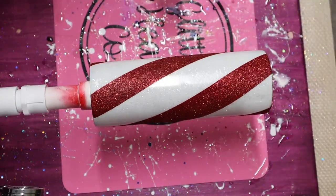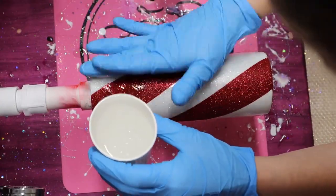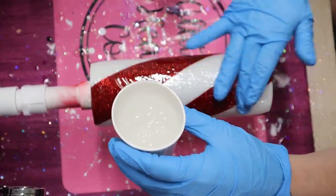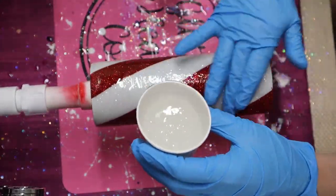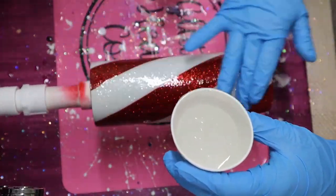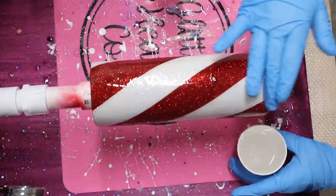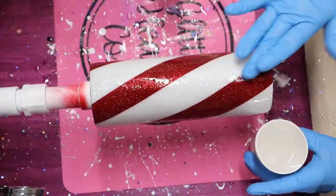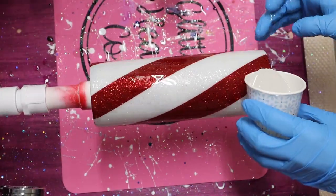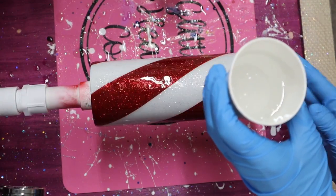Now to add my epoxy to my tumbler, I mix a total of 20 millimeters — that's 10 millimeters part A and 10 millimeters part B. I'm using my fast set epoxy once again, so this took about five hours to cure to the touch before moving on to the next step. You don't have to use fast set epoxy — use whichever you have on hand and make sure you're reading your curing and drying instructions, since they vary for each epoxy brand.